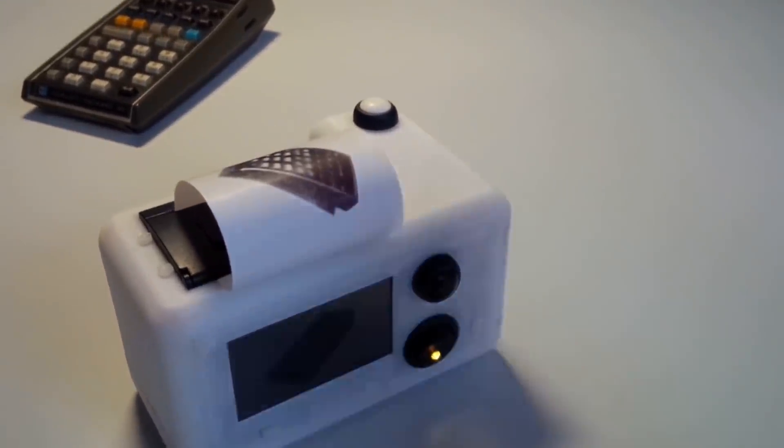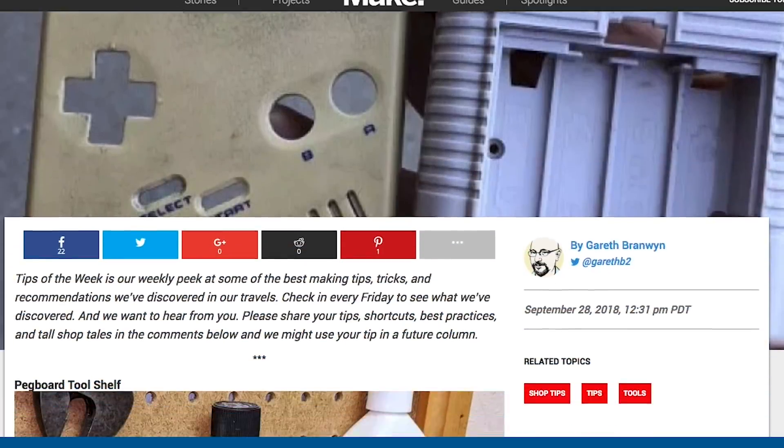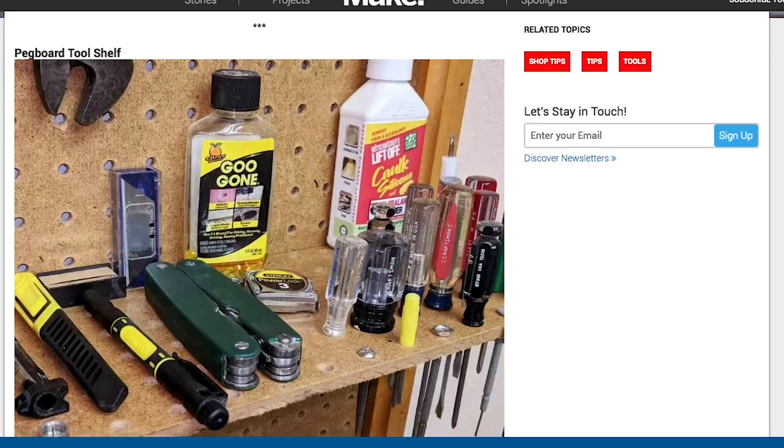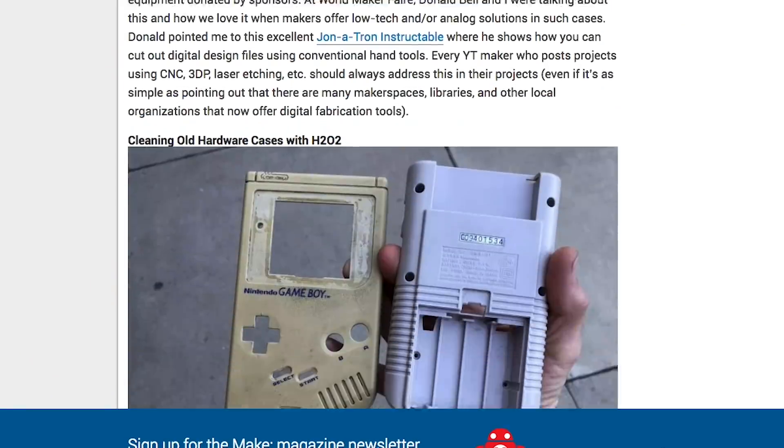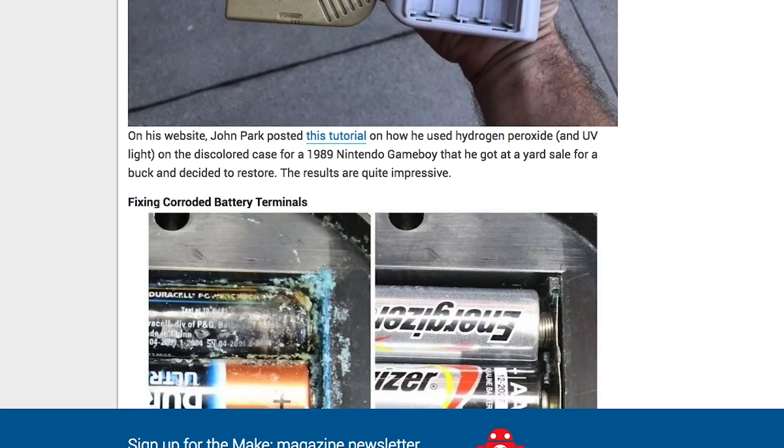The case for this has a nice design too. I have some tips to share with you. Over on Makezine, Gareth Branwyn's Tips of the Week column includes a great one from John Park showing how to restore the color of old plastic with hydrogen peroxide hair cream. He used the technique on an old, grimy Nintendo Game Boy.